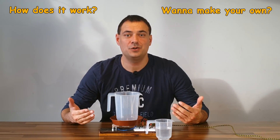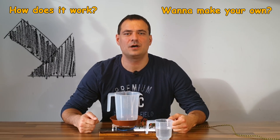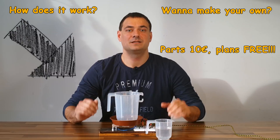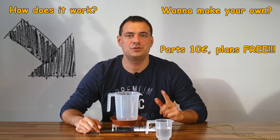Have you ever wondered how a Euroflow machine works? Do you want to make your own? In this video I will show you how to make one for around 10 euros. This is video one of a two-part series.